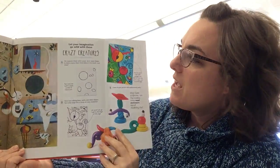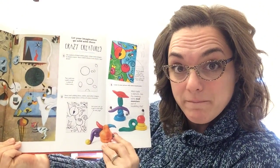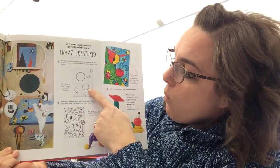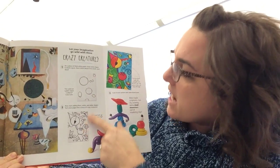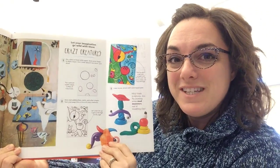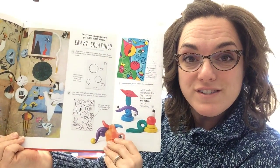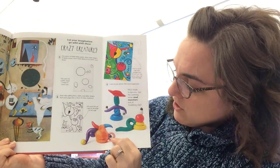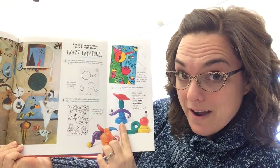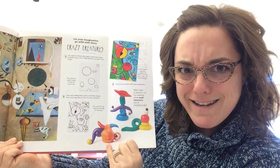Under this little flap here, she suggests to make some crazy creatures just like Juan. One way to do that is by creating a piece of artwork that is two-dimensional using crayons and paints and maybe markers. But what we're going to do today is take our play-doh and create sculptures of some crazy creatures.